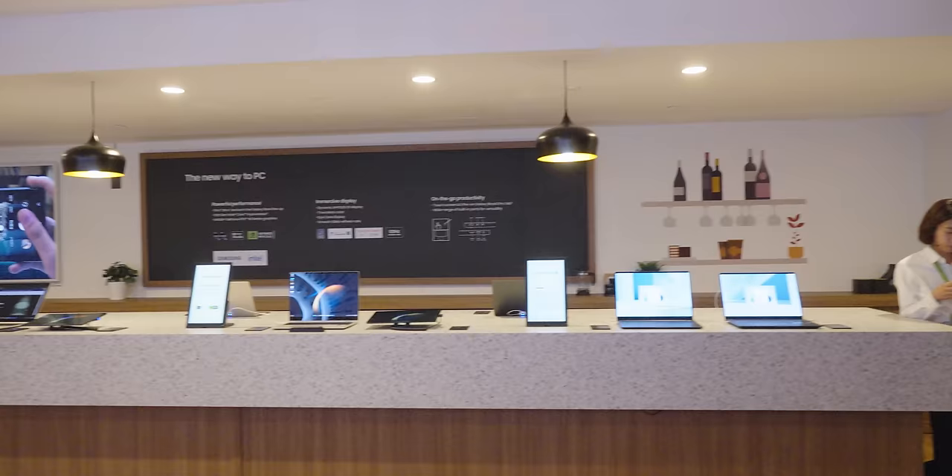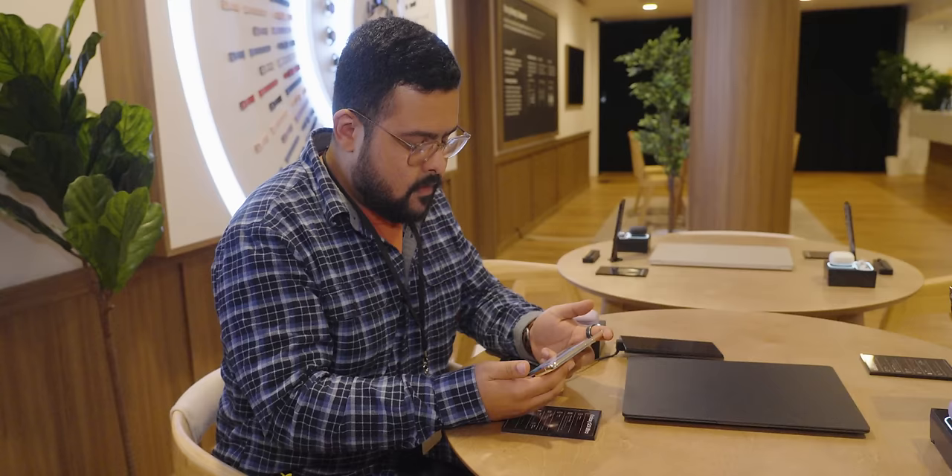We've got the regular S23 here so we had to do a display and speaker test by bumping Crab Rave in this quiet Samsung café. The screen looks great — of course it's a Samsung phone, they make some of the best screens in the game. The speakers are loud and not bad, but I did notice a little bit of peaking in the earpiece speaker. It doesn't have completely dedicated dual speakers outside of the earpiece, so it's suffering a little bit because of it, but it's not awful. It's definitely better than a lot of other phones.